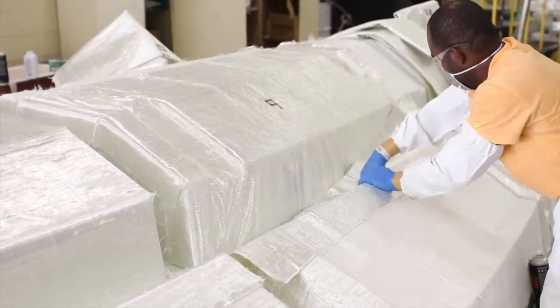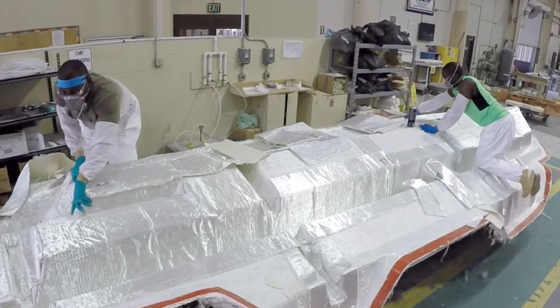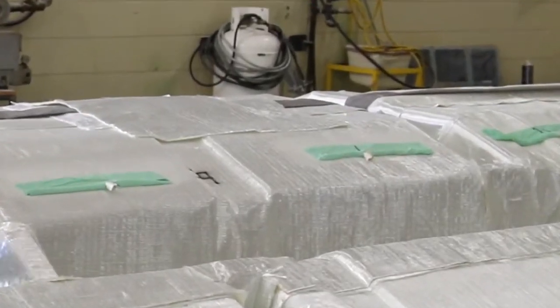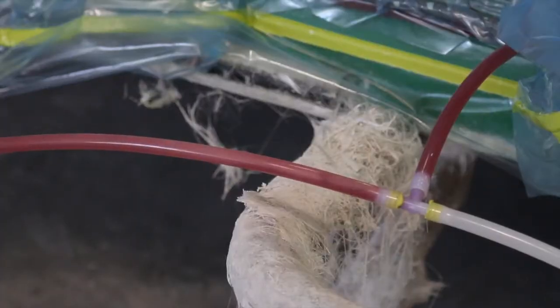Then we put tubes on the mold and pull a vacuum bag over top, and then we start drawing resin through the entire process.